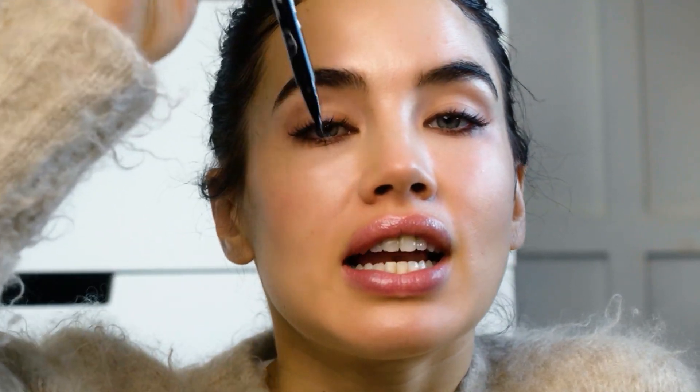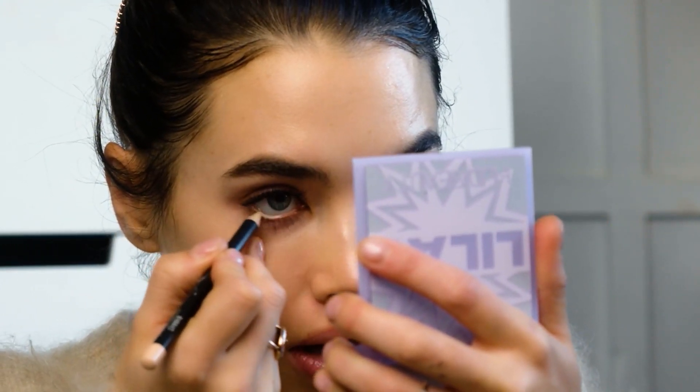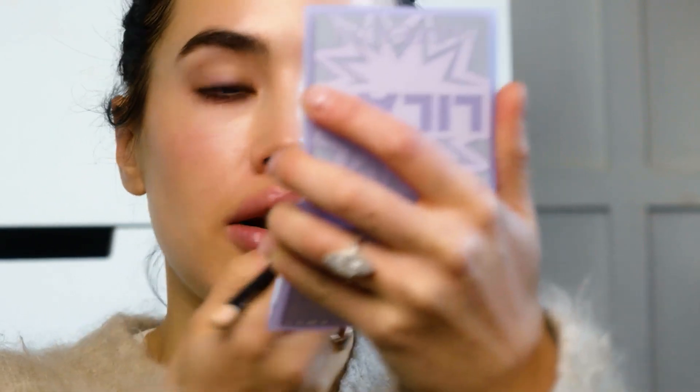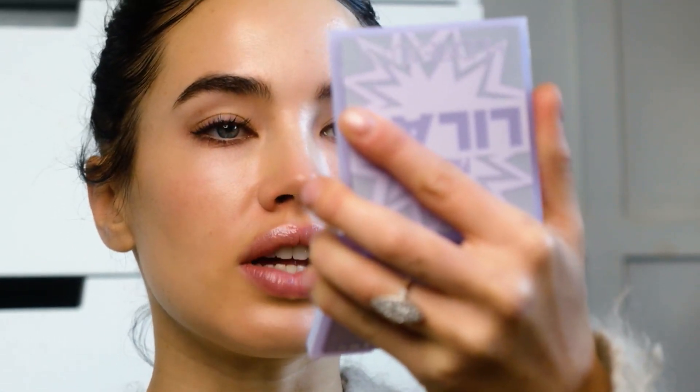The next eyeliner look is a very classic 60s inspired Twiggy look — drawing little lashes on the bottom of my eye line and then drawing into the crease with a liner to create that perfect 60s feel. To start this look I'm just gonna cheat a little bit by using a nude liner into my waterline, which will help create some separation between my lashes and my eye and also help to open up my eye a little bit.